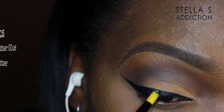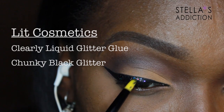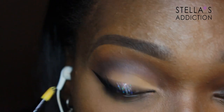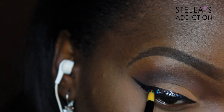Now I'm tapping on the glitter over the liner. I wet my brush with Lit Clearly liquid glitter glue, dipped it in the glitter, and I'm just patting it onto my winged liner. I used pretty chunky glitter for a dramatic look — if you want something more subtle, use finer glitter.